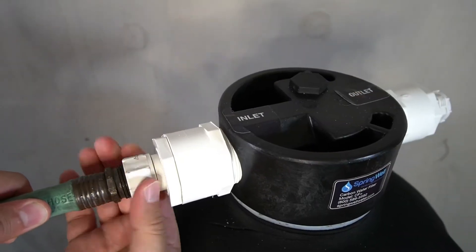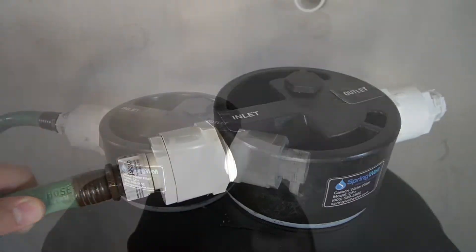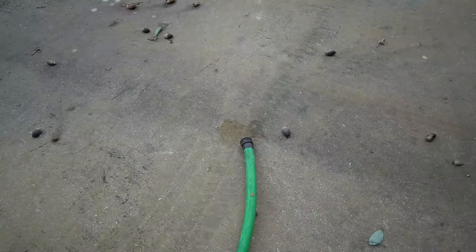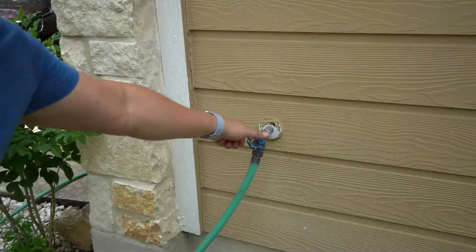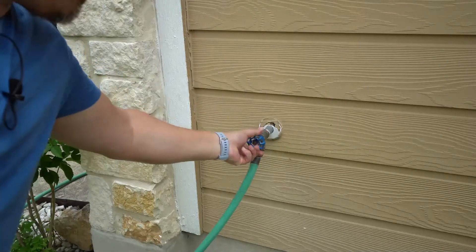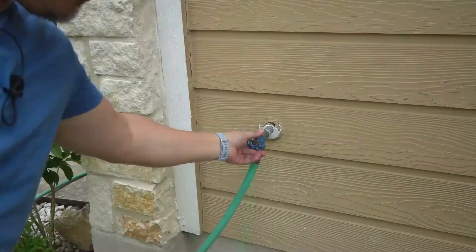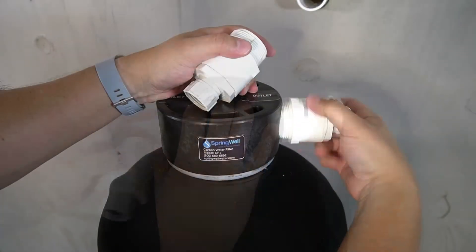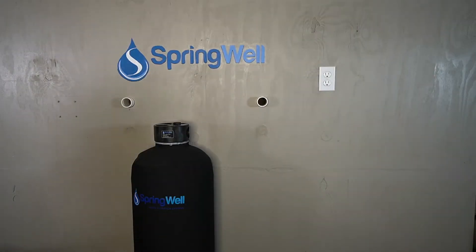Connect your garden hose from the spigot onto the inlet side of the tank. Connect another hose to the outlet side of the tank — the second hose will allow the water to run off away from your work area. Turn on the water to the spigot. Once you see water exiting the other hose, shut the water off. Remove the hoses and hose bib adapters from the CF Plus tank, then allow it to sit for 48 hours to activate the charcoal.